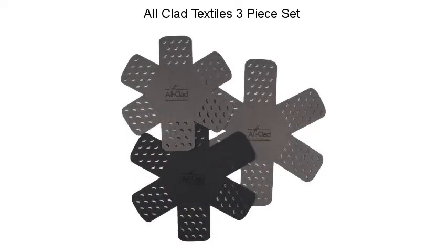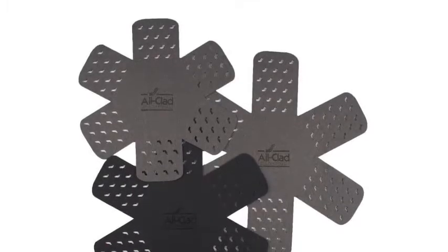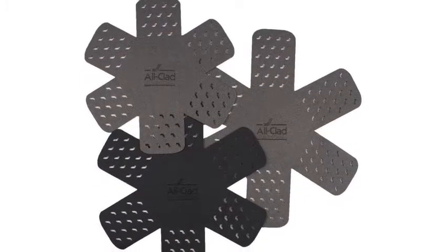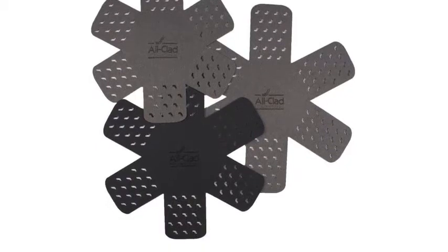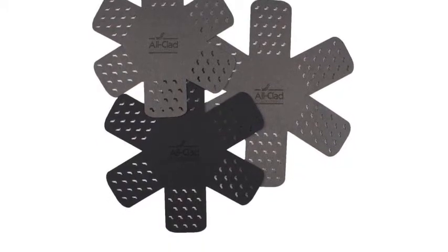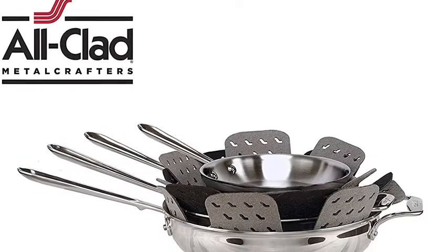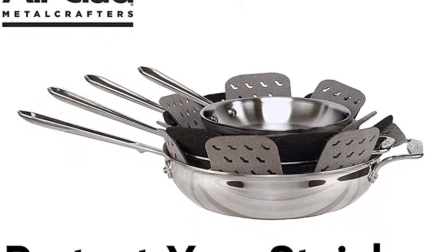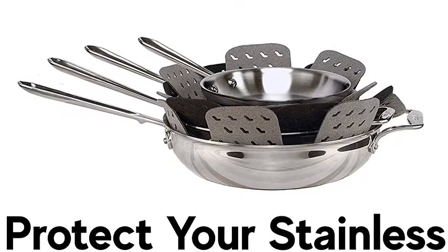All-Clad Textiles Three-Piece Set. John Ritsenthal partnered with All-Clad Metal Crafters LLC, a professional premium cookware manufacturer, to develop and produce a high-quality textiles line to complement your home kitchen. This line of textiles has been created with the same high regard to quality and performance as All-Clad Cookware and has been developed to satisfy the design sensibilities of aspiring home cooks across the nation. This All-Clad Pro Textile line is made up of silicone oven mitts and potholders.